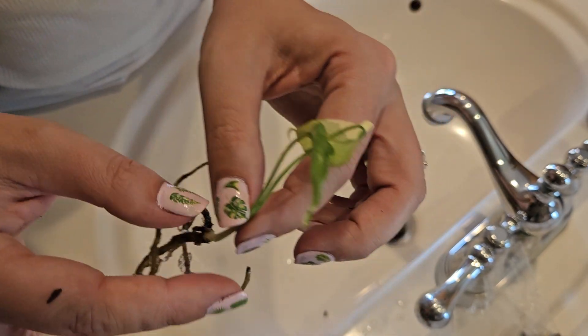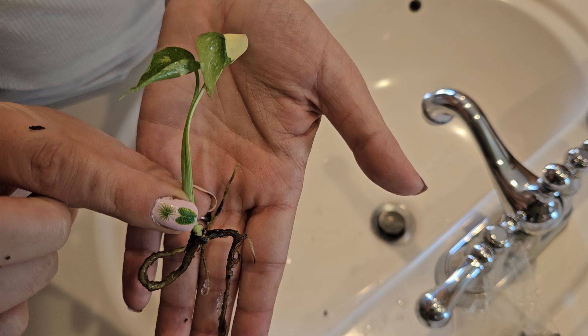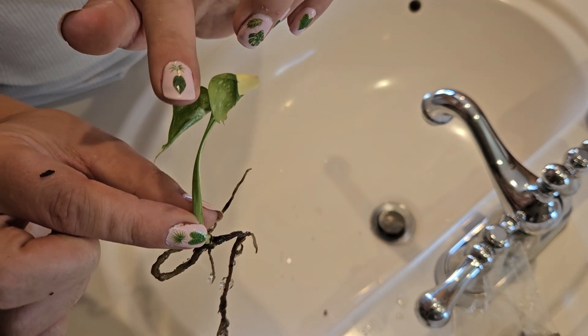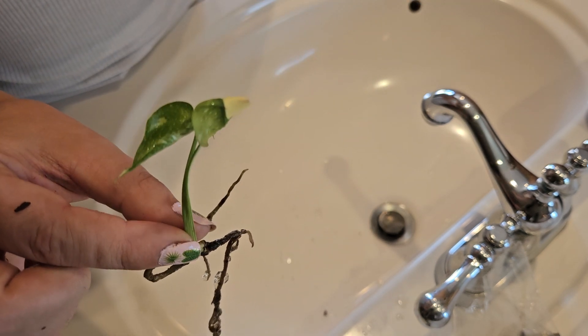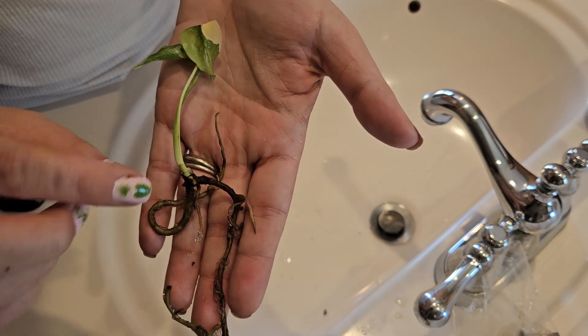You want to pull off any of the lower leaves. It doesn't really matter the plant to us — we always remove everything but the two top leaves. It's just where we see the best success, because you don't want the plant worrying about any of those lower leaves.